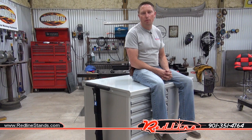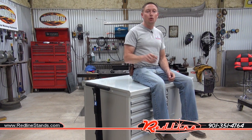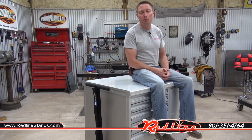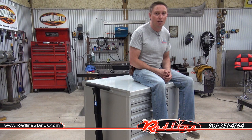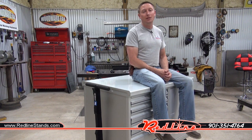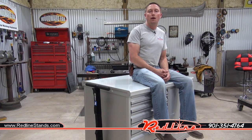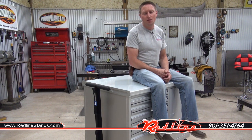And that has been the new Aero Components pit box. These things are available in different sizes, so check the description down below — I'm going to put a link in there where you can see these on our website redlinestands.com, see what sizes we carry and purchase your own. Do be sure to click the subscribe button down below and follow us on YouTube.